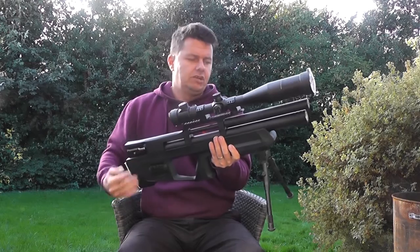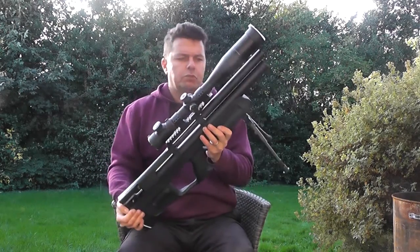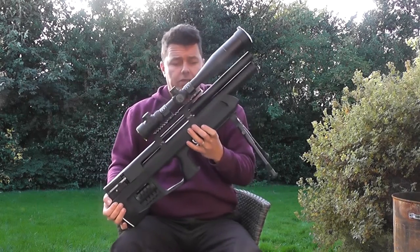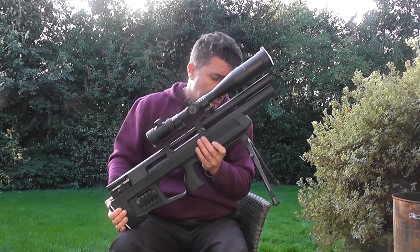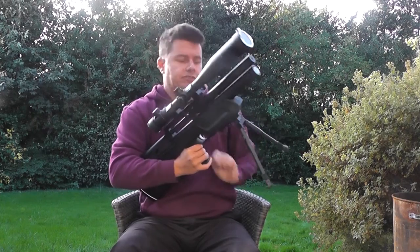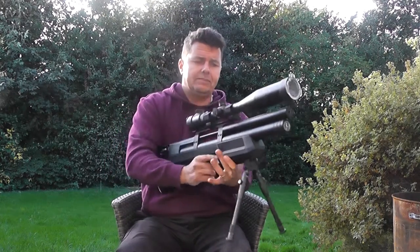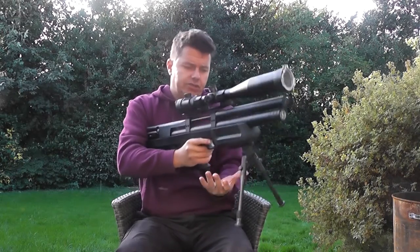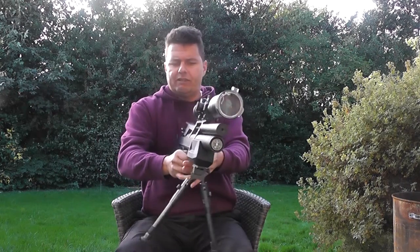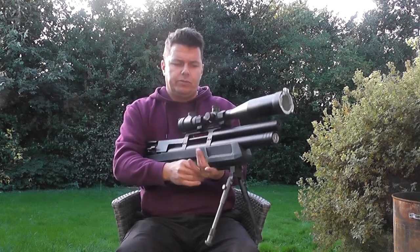So where do we start? Quite simply, we have a Lothar Walther barrel on here. It comes in 2.2 and it comes in .177, and the total weight minus tripod and minus scope is 2.7 kilograms. So it's quite a light rifle and very nicely balanced, even with the scope on top and the tripod. It balances nicely around that midpoint.